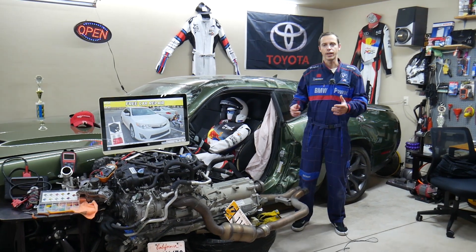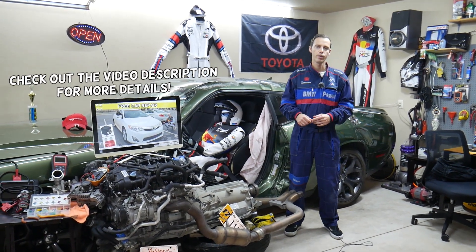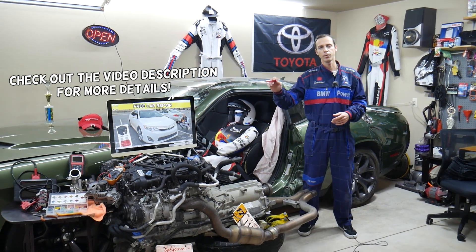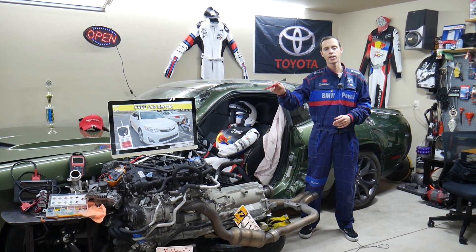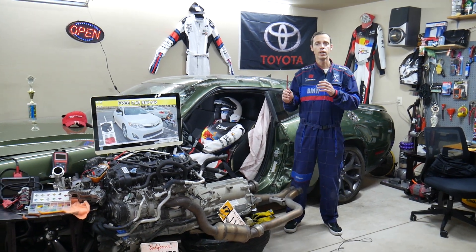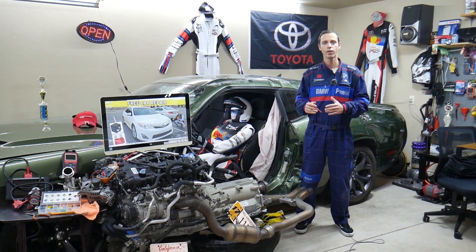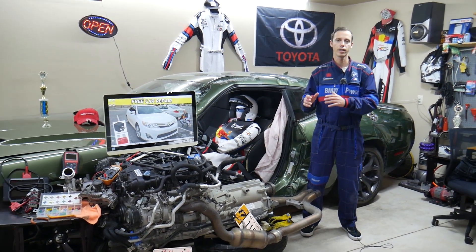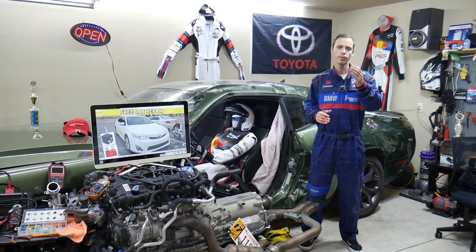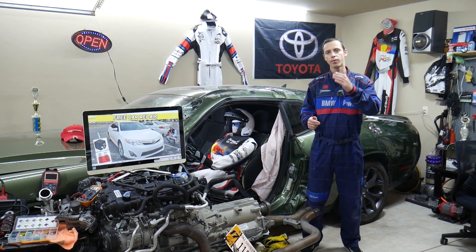Hey guys, welcome back to Free Car Repair. Thank you for watching and subscribing to the channel. Today's video will be super helpful if you have a second-generation Toyota Camry — we're talking about the 2012 to 2014 model years. If you have one of those and you have an ABS light on, stay with us. We'll explain which fuses and relays you need to check, where you can buy cheap fuses and relays, and why it's important to test them.